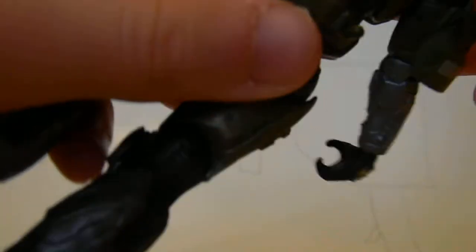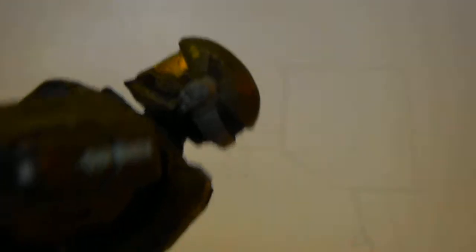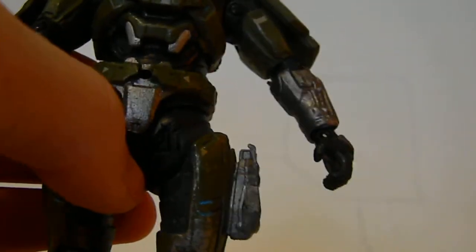The detail is pretty — I also want to say really good. There's not that much battle damage. There's a little bit on the helmet. There's a little tiny bit — you can see it on the top right here, a little bit of scratches. That's about it. But the knees and the legs have a lot of damage on them.